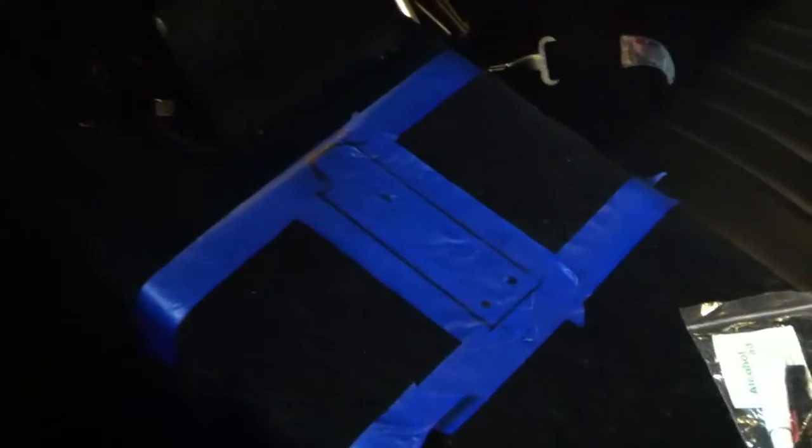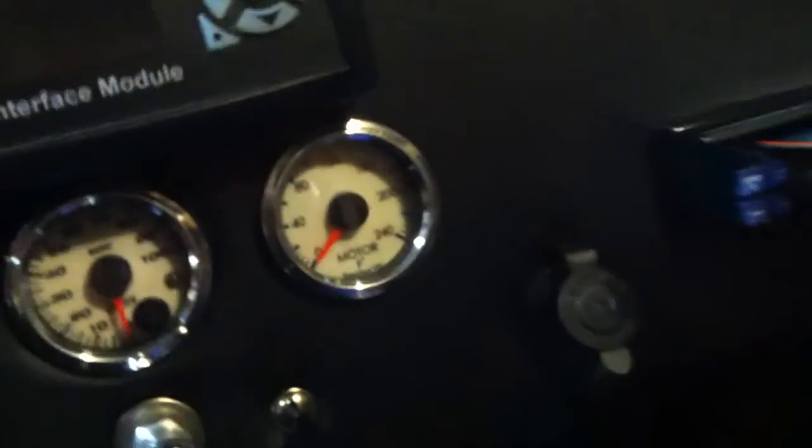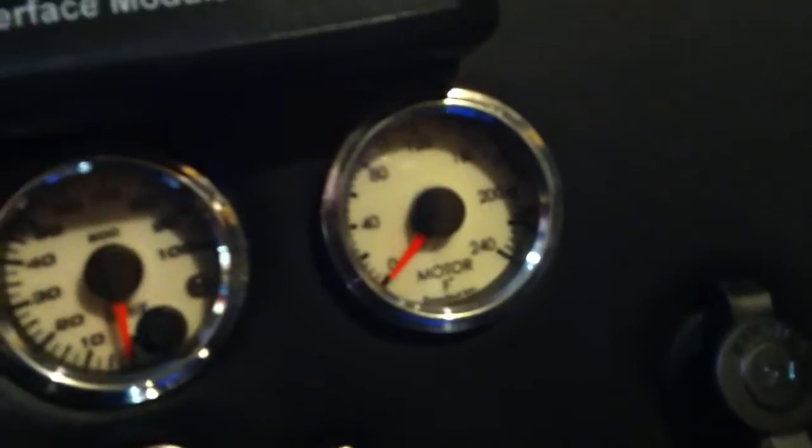I've also been marking out on the console where the shifter is going to go in — the transmission should be going in here pretty soon. I'm going to mount the shifter right there; seems like it's about the right spot. I've also added another gauge — a motor temperature gauge — so I can keep an eye on motor temperature as the car is running.